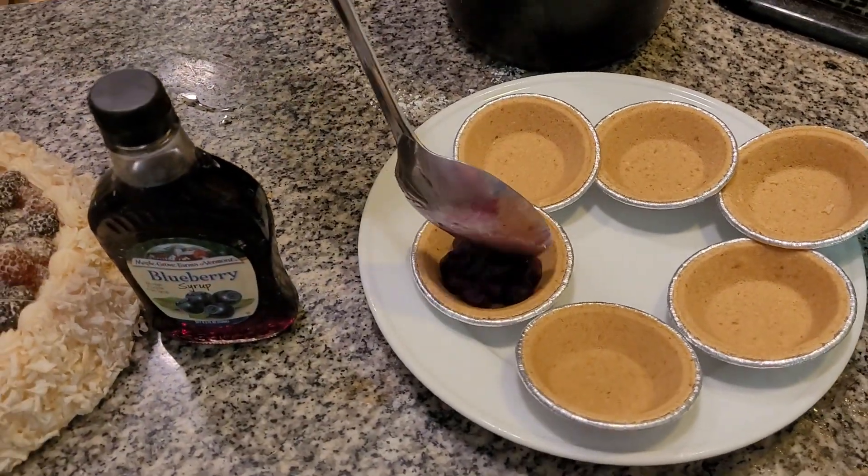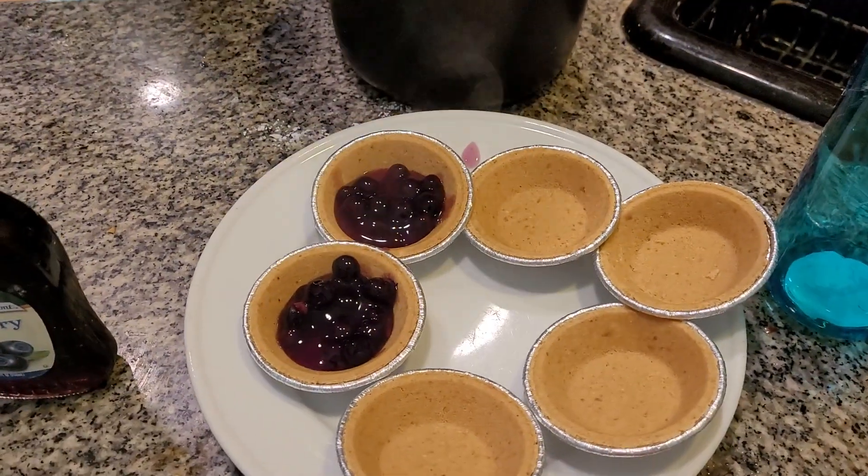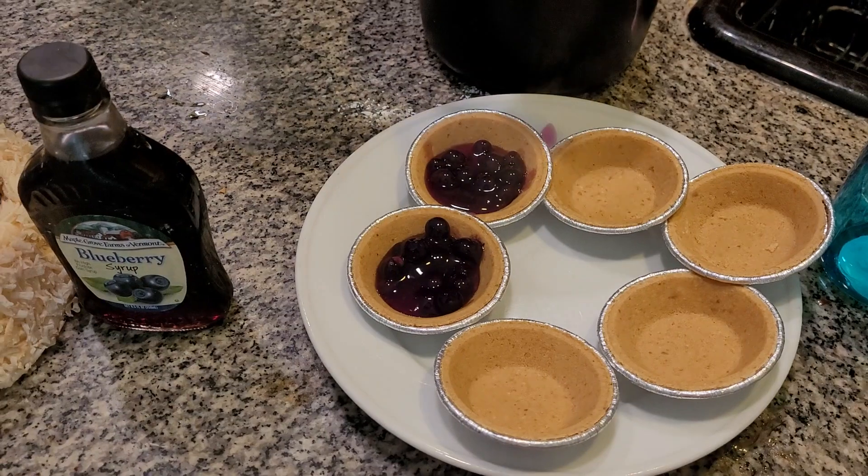We're going to put this into the tart shell, similar to what we did yesterday except these are blueberries. I can't wait for a couple of days from now because I'm actually going to put this over pancakes — it's going to be so good.